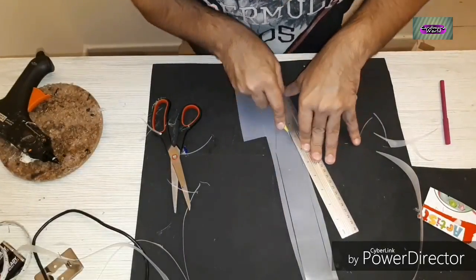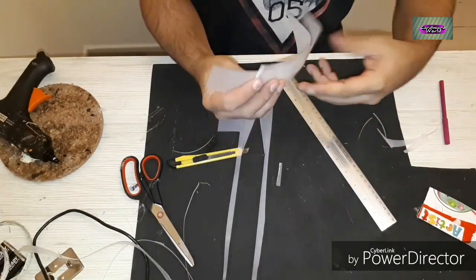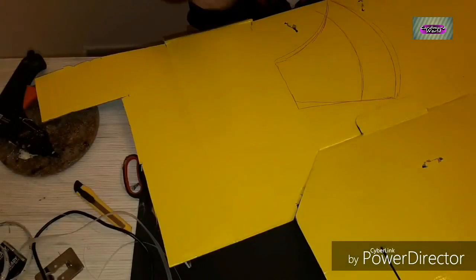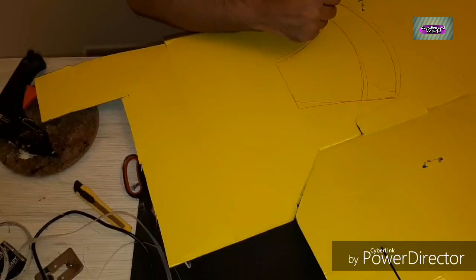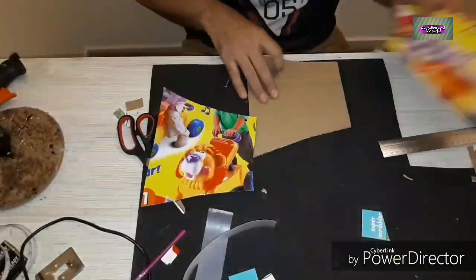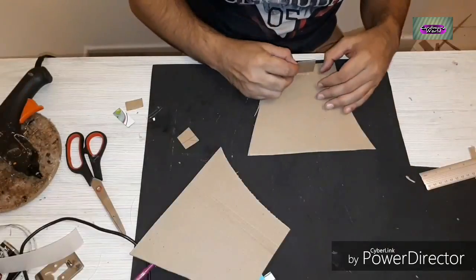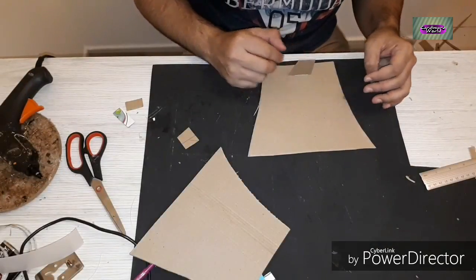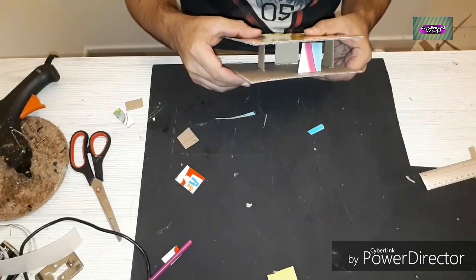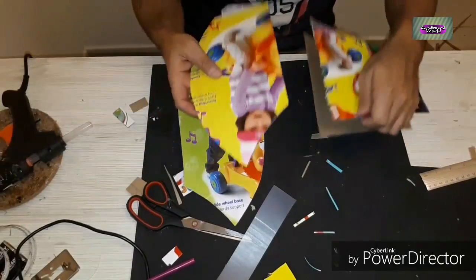Now we're going to be working on the axe side of the weapon. These are going to be on top and the bottom two transparent strips. Now we're going to be drawing out the pieces for the axe. I've got the pieces and all I have to do is glue them together. I have to keep a little bit of distance in between these two pieces so I can place the LED lights and the battery pack inside. As you can see the space is sufficient for the battery pack, and now I'm going to be placing the axe part.